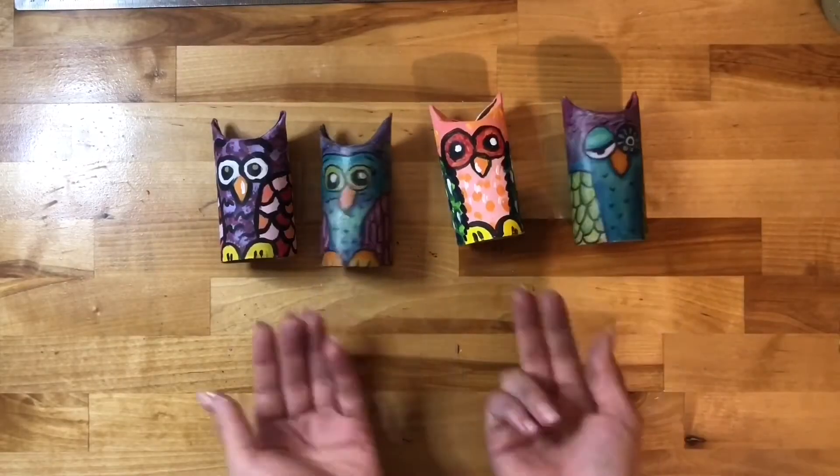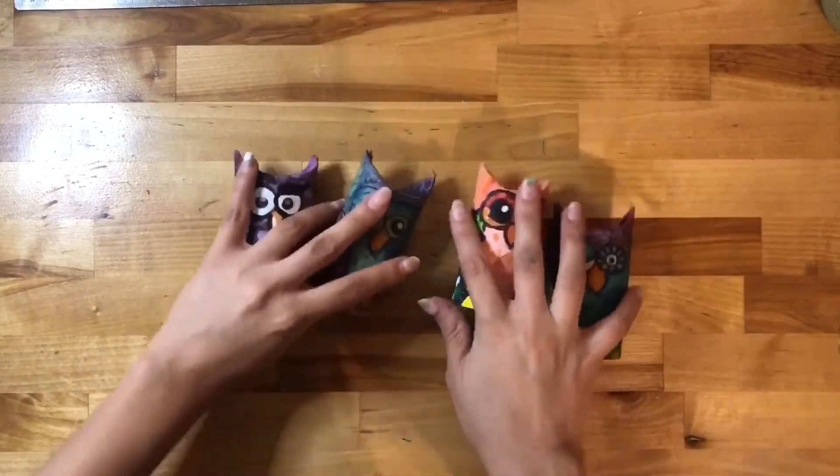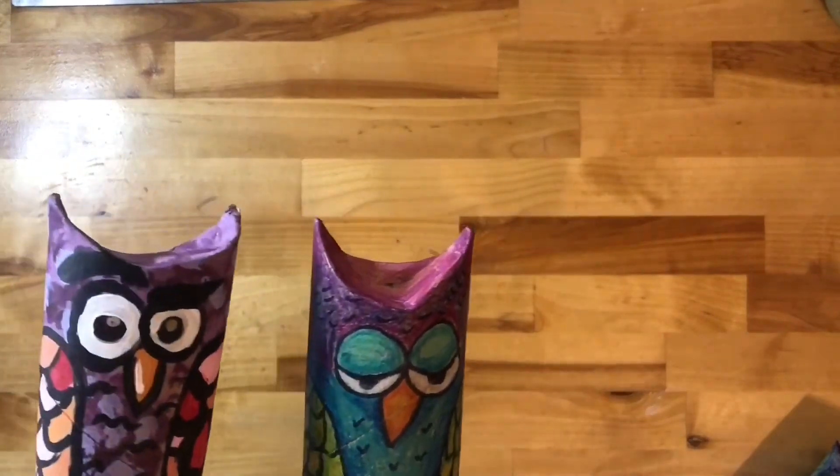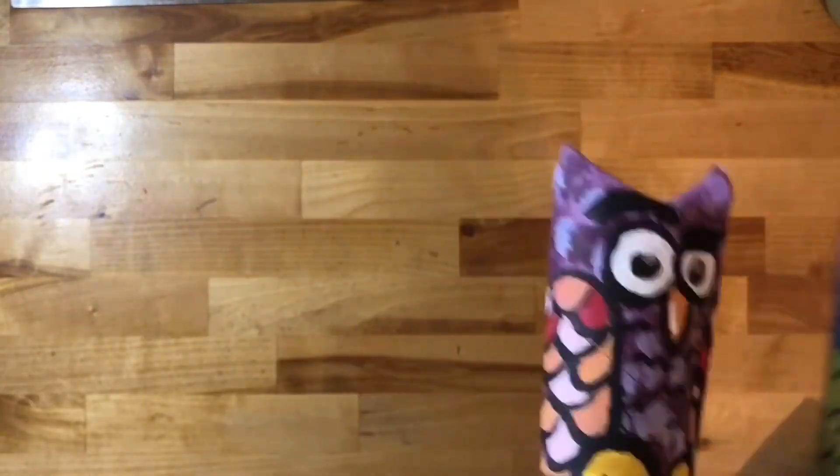And here they are — I did a lot of owls! You can use them as puppets or decorations and have a lot of fun with them. I hope you had a lot of fun with this project too. Don't forget to post it or send it to me — you know where to find me — and I'll send you a big hug and squeeze because I miss you so much every day.